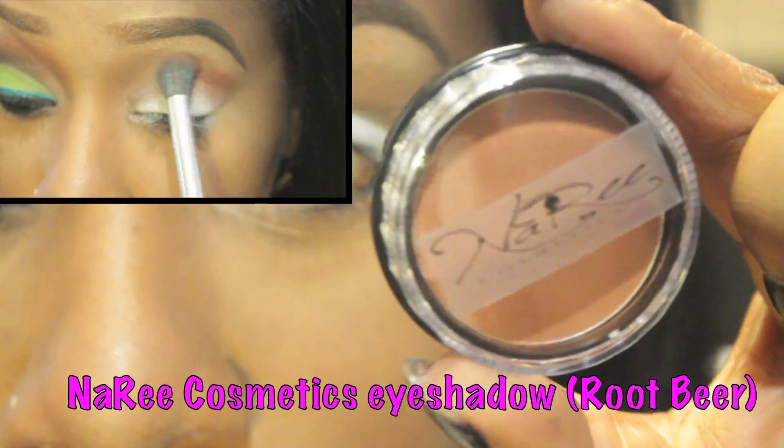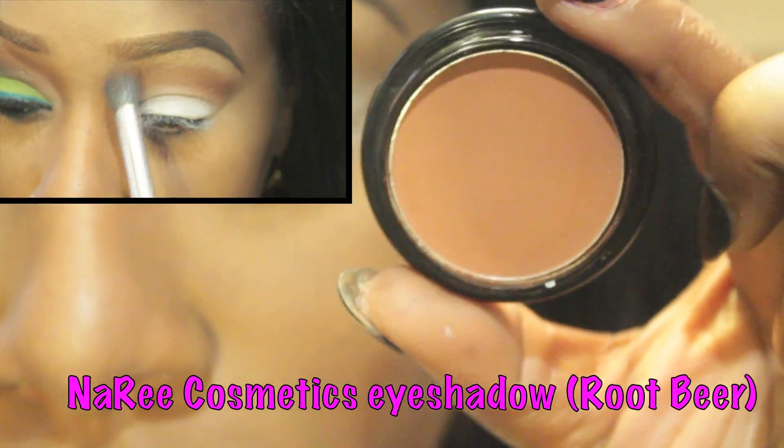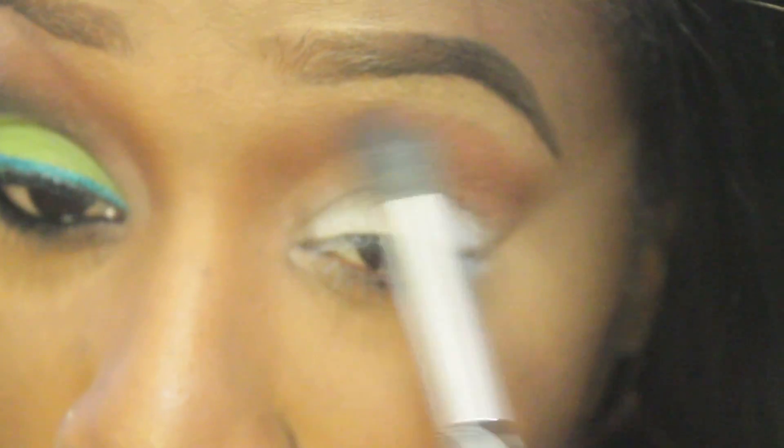As my transitional as well as contour color, I added a sienna brown eyeshadow onto my crease area. Then I traveled that same color down the bridge of my nose.